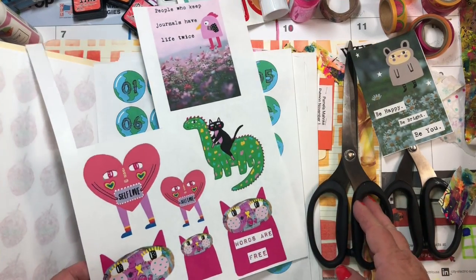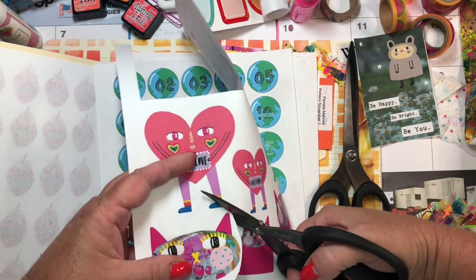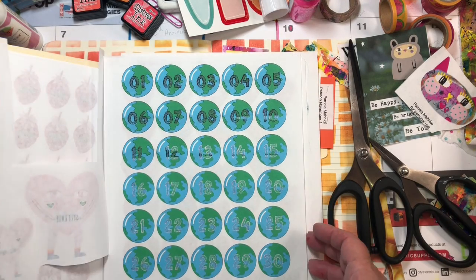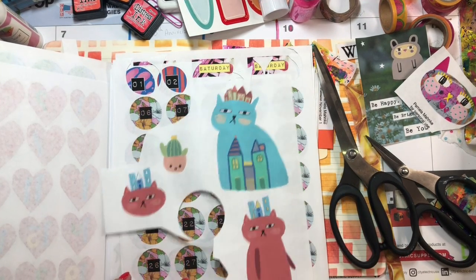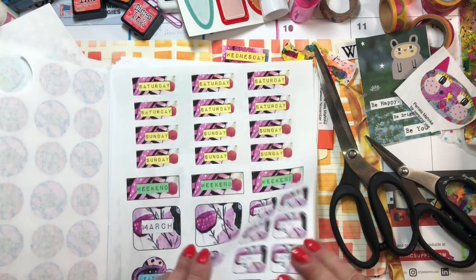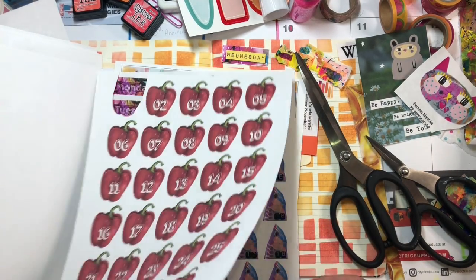Who doesn't need a kitten on a dinosaur? These are from Pocket Journal Pam. I could always use that earth one. Still looking for Wednesday. I might like that though. Sometimes I think it's easier to have them pre-cut — we might just need a little spicy little pepper!